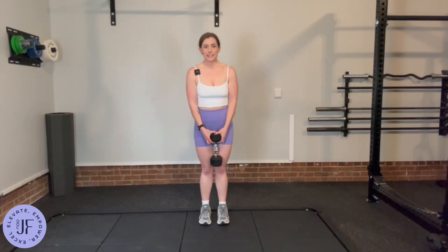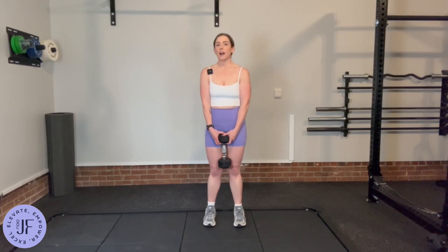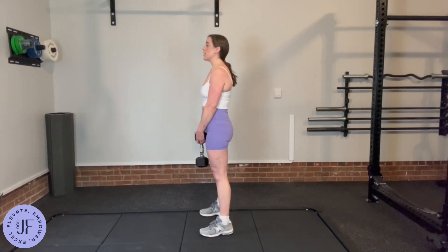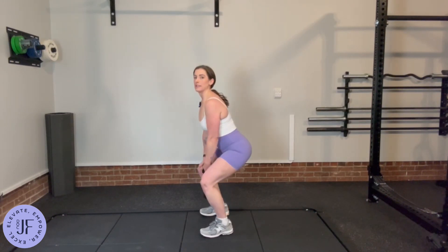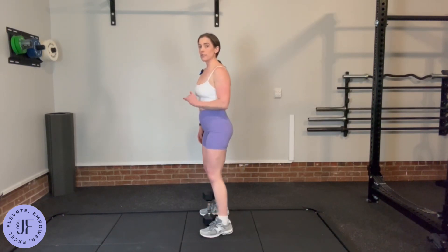For stance, I want your feet directly underneath your hips, not out wide like a squat. As you go down, I don't want you staying super upright and bringing the dumbbell right between your feet, because that is more of a squat.